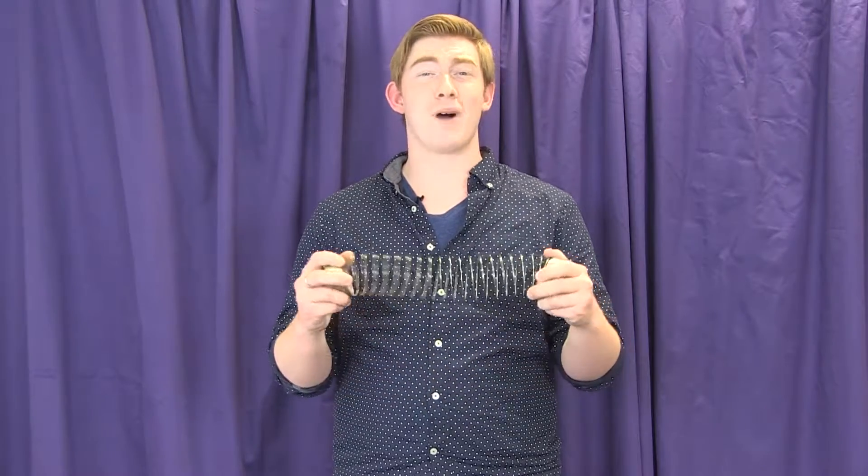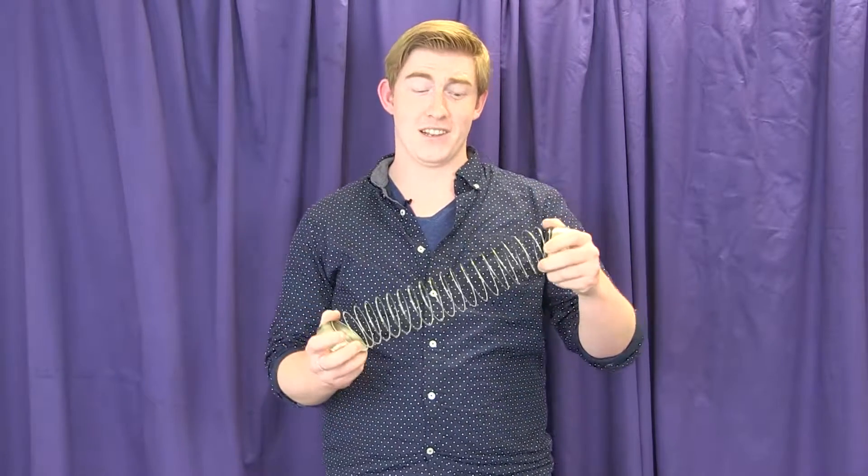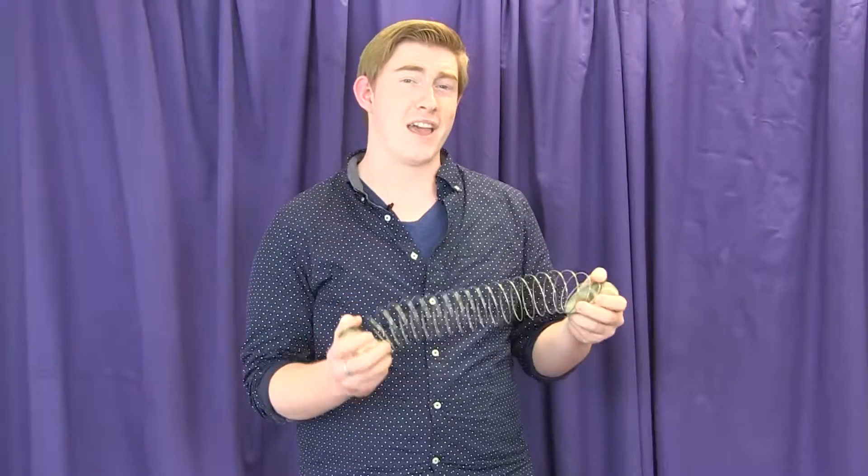The Slinky has been a wildly popular toy since the 1940s. Now aside from being incredibly entertaining, it can show us some pretty remarkable principles in physics. So let's give this a try.